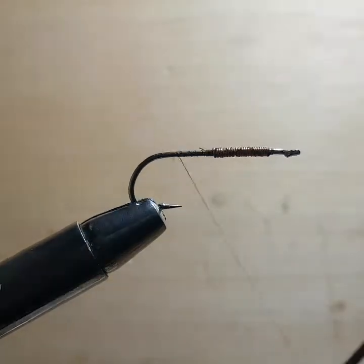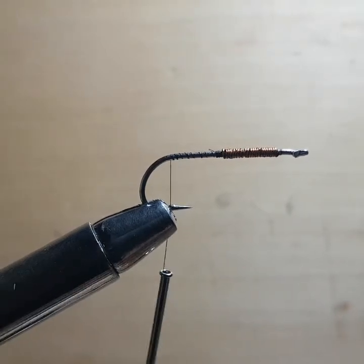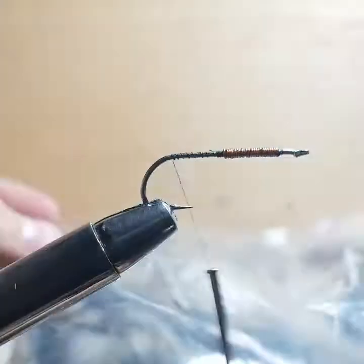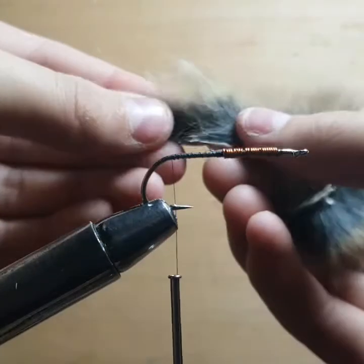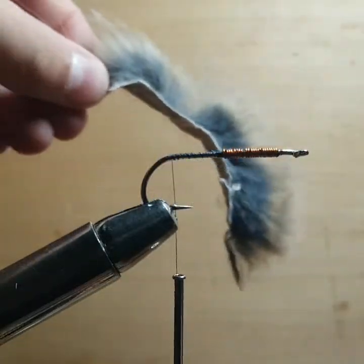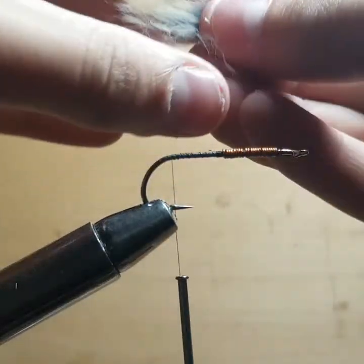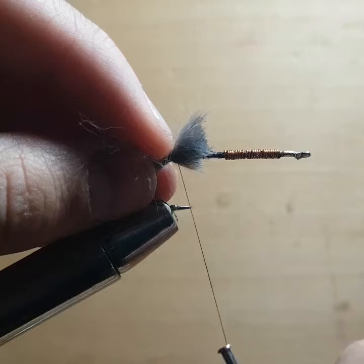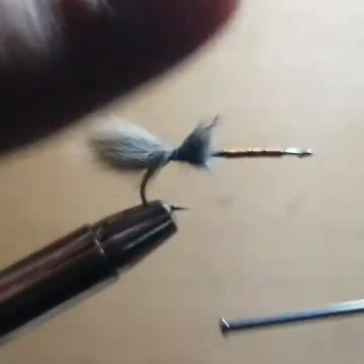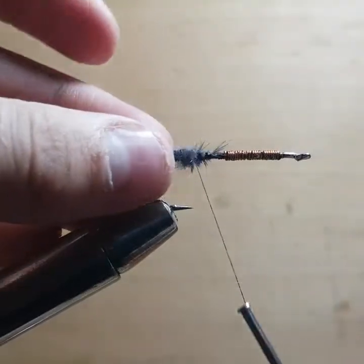Now we're just going to wrap all the way up to the start of the bend of the hook. I'm going to need a piece of Zonker or a piece of the rabbit — I have a whole bag of it. I use a piece of a Zonker strip and grab a little clump, trim that off, and that is going to be our tail. Rabbit fur is very movable, almost like marabou — really soft stuff that makes a lot of action in the water, which is one of the reasons it works so well for trout.